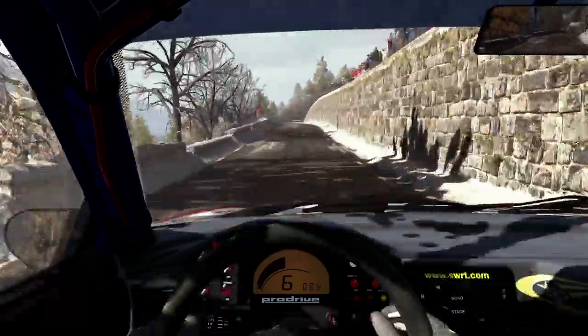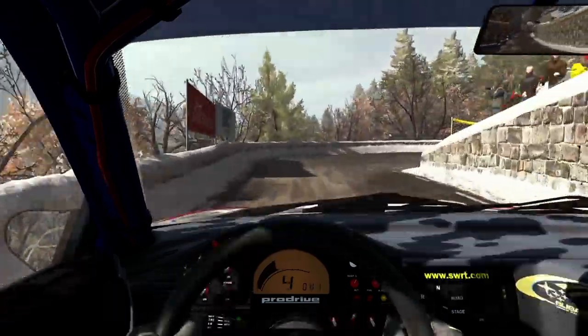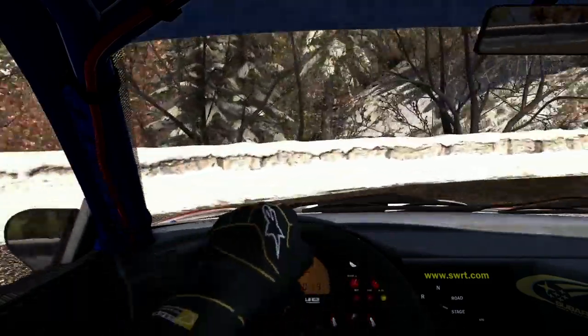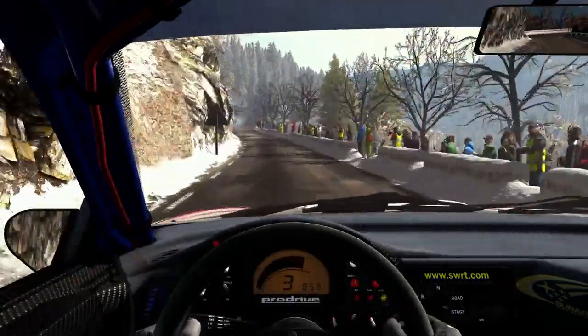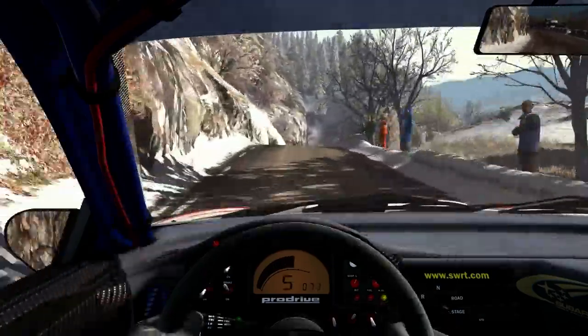Ice patch from here. Into right 6. Into left 6, half long. Keep mid over crest, 150. Hairpin right.